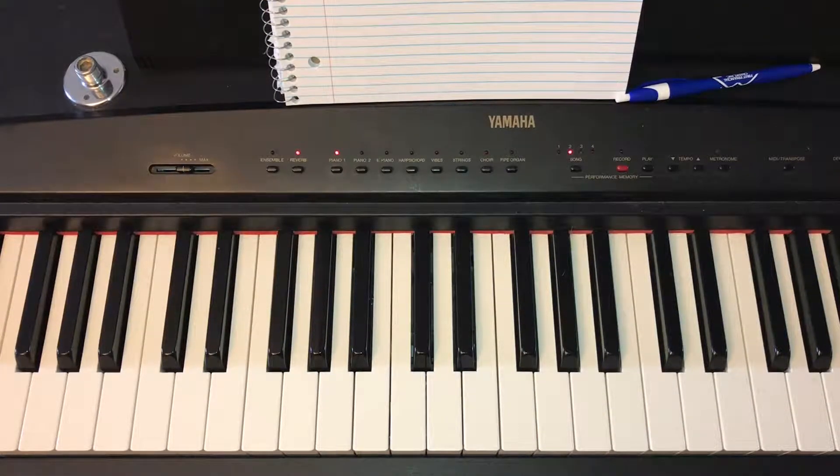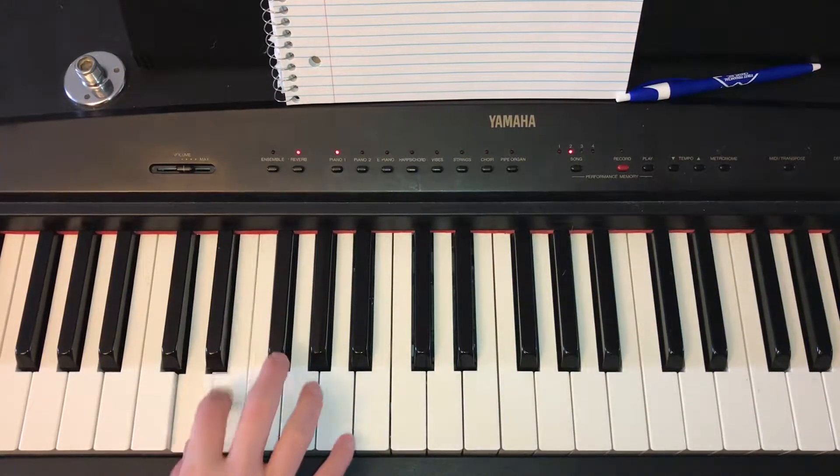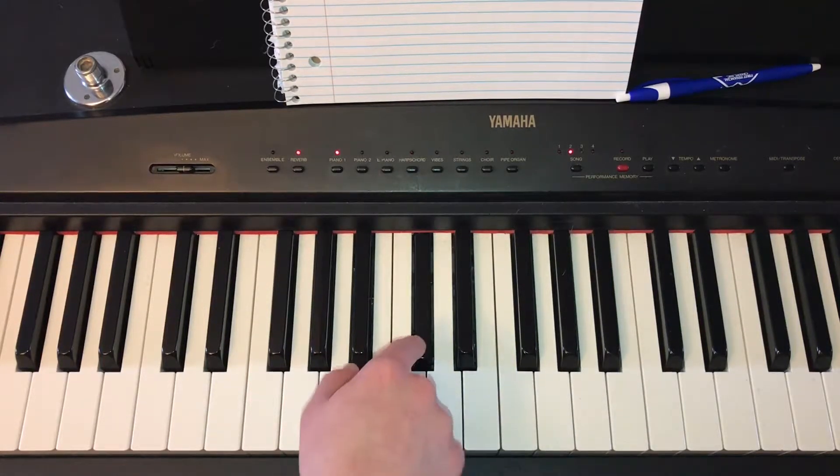We're gonna start off by going through the scale of the key of D, which is just D, E, F sharp, G, A, B, and C sharp, and then D.